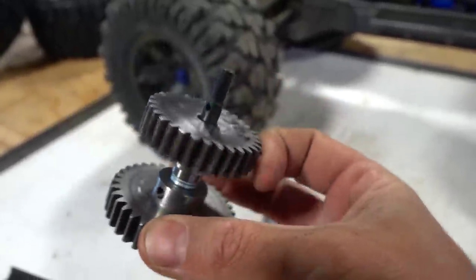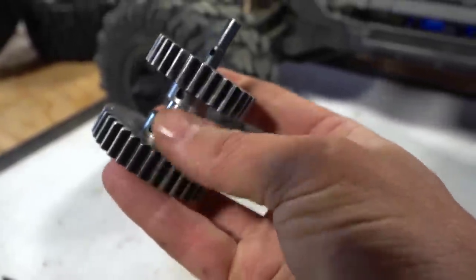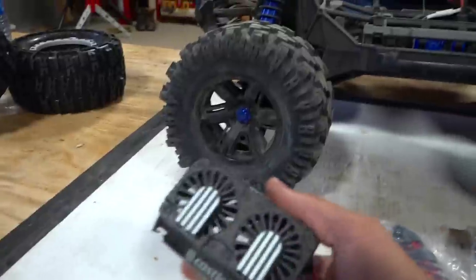Where did you get the gears, Ev? From somewhere on Facebook — completely unhelpful to anyone that wanted to buy one. You know what, search your local X-Maxx groups. Exactly, I'm sure you'll find it out there.